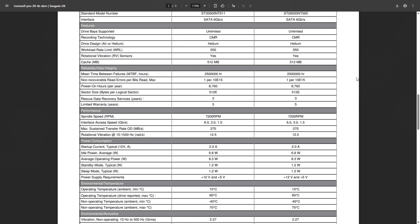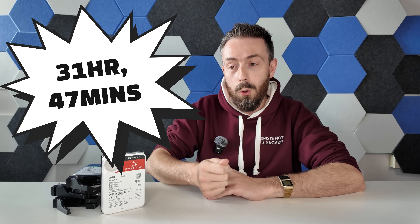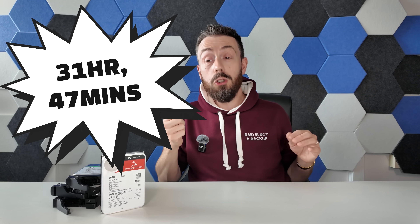The reported maximum transfer speed of this drive is 275 megabytes per second. Even if we ignore things like system overhead, sequential block data not being completely ideal, network connections, and simple inconsistencies in write speed — imagining a perfect utopian world where we maintain exactly 275 megabytes per second consistently — it would still take 31 hours and 47 minutes to fill this drive.